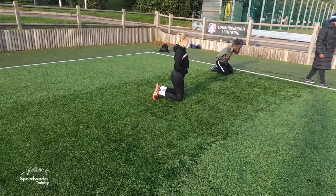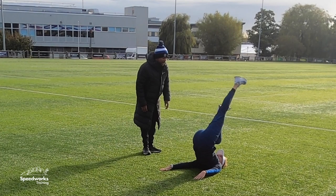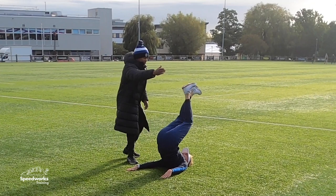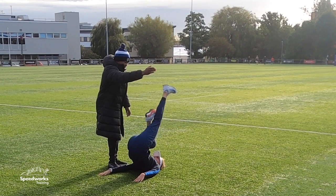Stop there — dorsiflexion. I want to sit here. Lock it in and it's not allowed to move, but your foot still has to finish over here. When it finishes, it can't have a bent knee — it's got to be straight. Good, dorsiflexion. Reset so you can get your bum higher again.